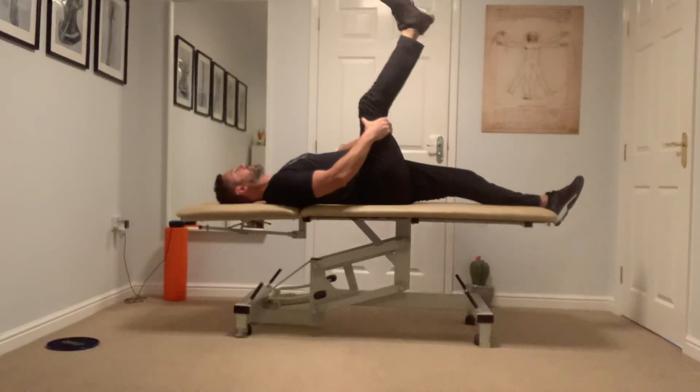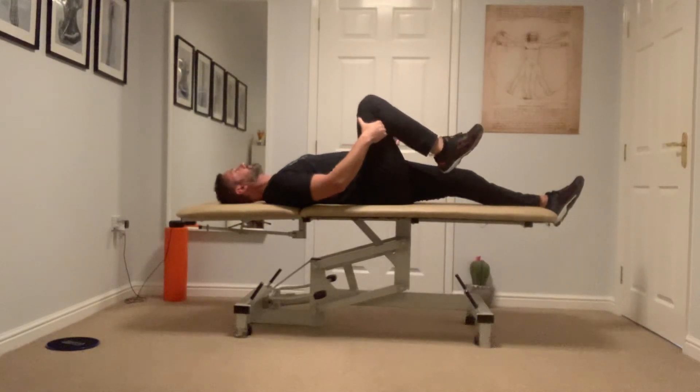Bringing it up, hold it and lower. You're looking to do three sets of 12 repetitions.